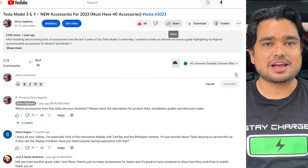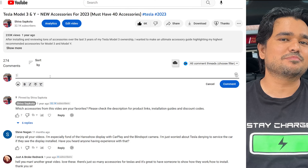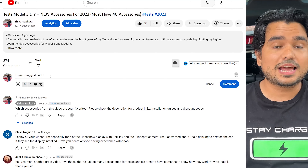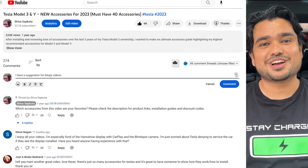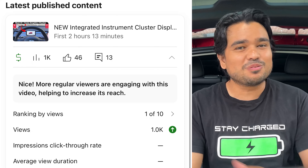If you find today's video helpful, all we ask is that you engage — like, subscribe, and comment. You can put anything in the comment section: a smiley face, feedback, anything. Share our videos too. We greatly appreciate it because it helps us rank higher in YouTube's algorithm. In return, we'll always bring videos like this to help make your Tesla ownership a little bit easier.